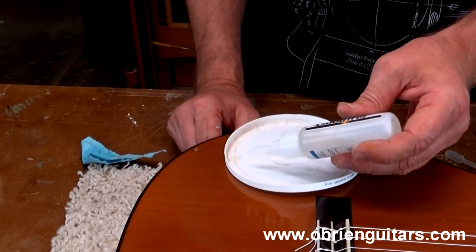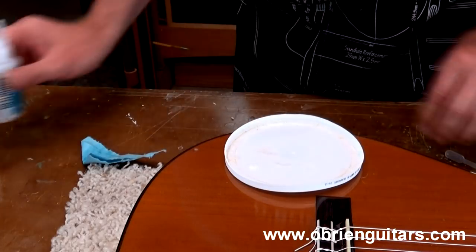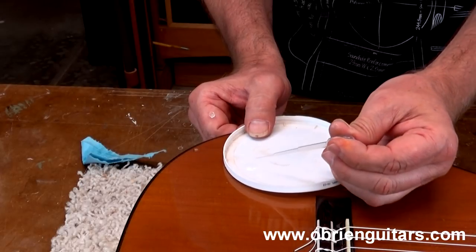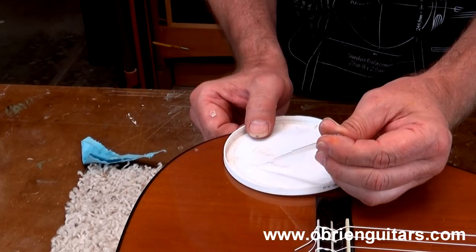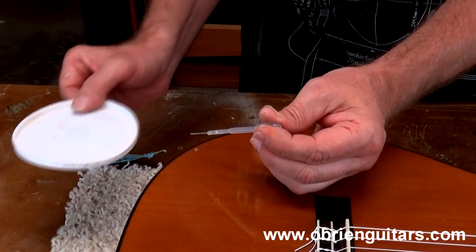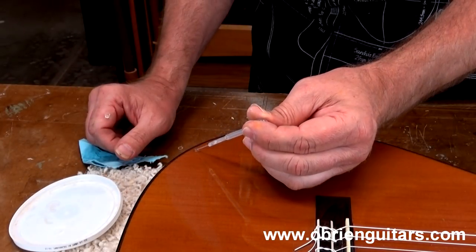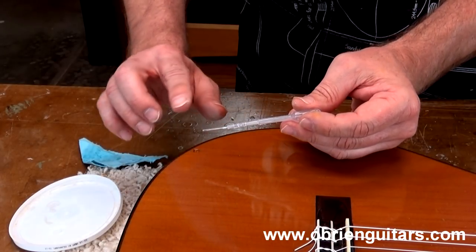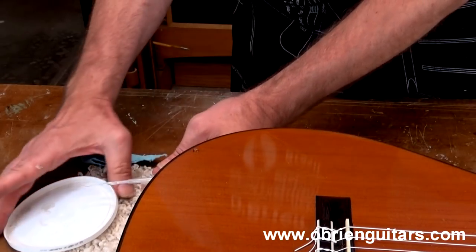So I'm going to start by placing a little bit of the fill and finish into a little yogurt cup top. And I'm going to use a pipette that I got from LMI, put a little bit in that, and then use that to apply it to the ding. Now, ideally you want to leave it just a little bit proud. So I've got a slight hump on the top of it here, and then I'll level that.